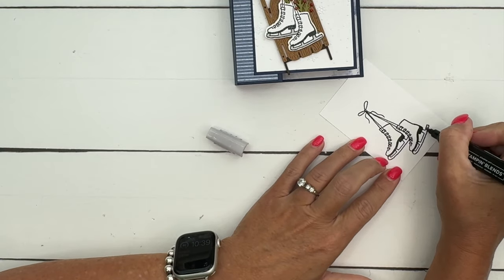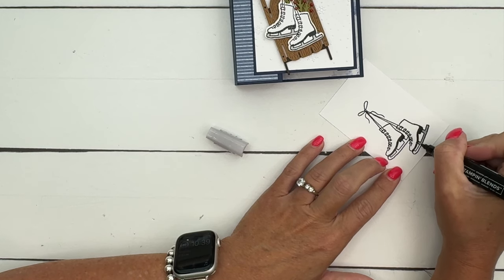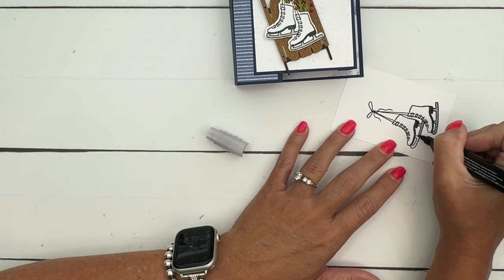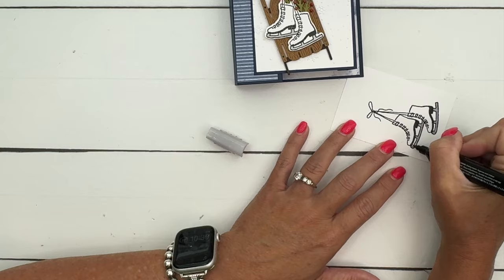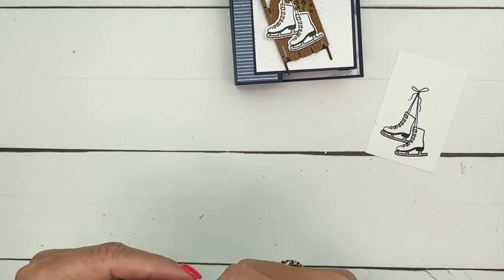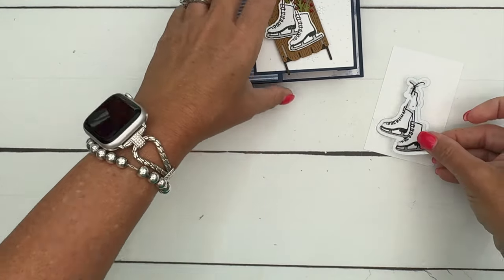Stamp it in Memento. The only coloring I'm going to do is some light smoky slate on the blades. You could color your skates any color you want — if you're from an area with a lot of skating you might have your own skates, or maybe you had them when you were a kid and want to color them to match. I'm sticking with white. We've got a die for that.